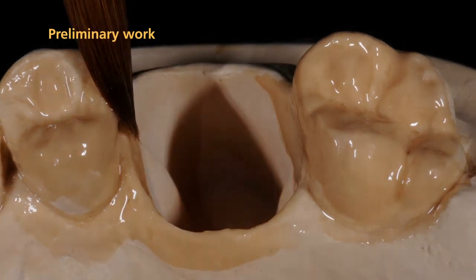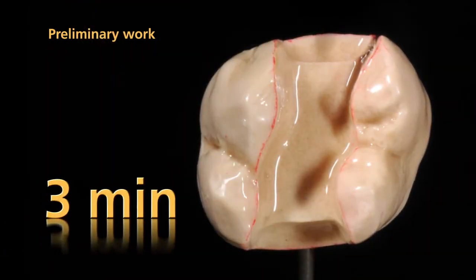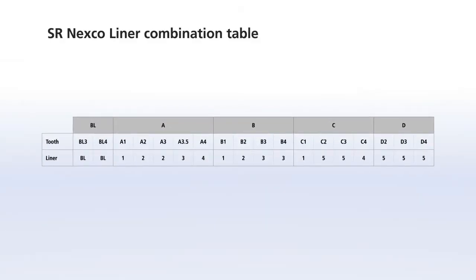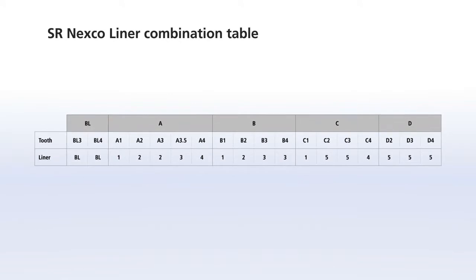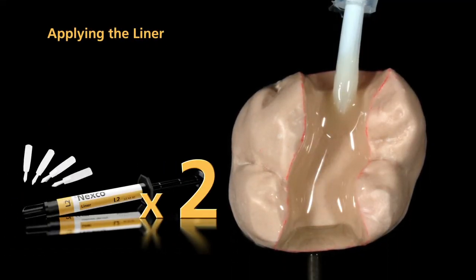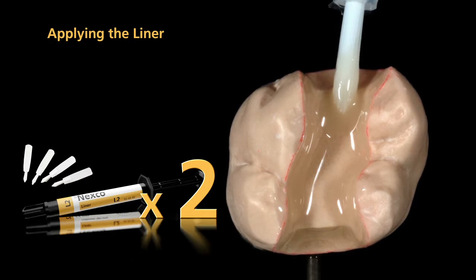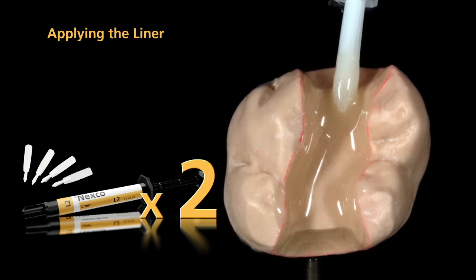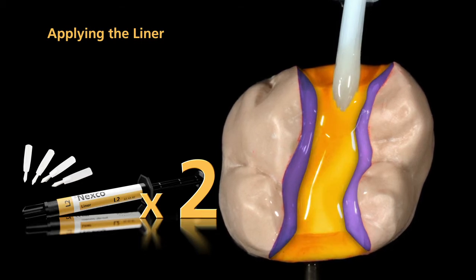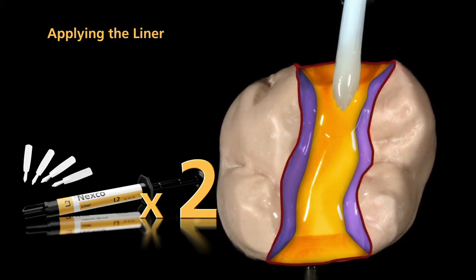Allow the individual coatings to react for three minutes each. To achieve the desired tooth shade, please observe the liner combination table. The liner is applied in two coatings. Apply the first layer of liner in a thin coating to the cavity walls and to the cavity floor. Do not cover the marginal areas at this step.